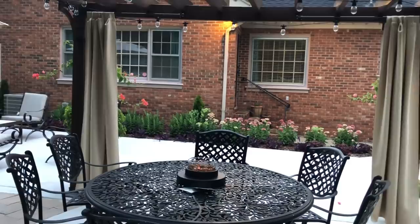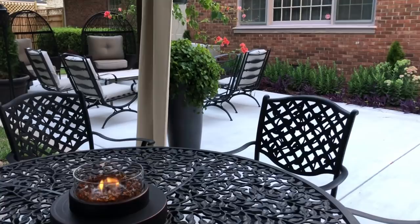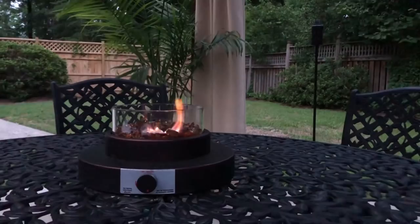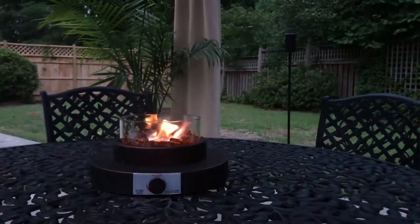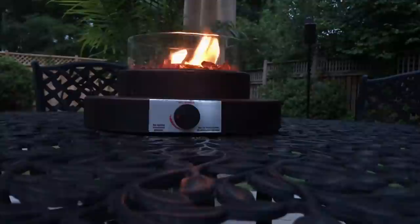I purchased this tabletop fire pit from Lowe's. It adds the most beautiful ambiance to the outdoor dining space and also puts off a nice amount of heat. If you have a patio table with an umbrella hole in it, this tabletop fire pit will work perfectly for you. Just screw the propane tank up underneath and voila — instant ambiance. It's beautiful to look at, and you can never go wrong with an outdoor fire. This fire pit can be adjusted to a high or low setting, whichever you desire.